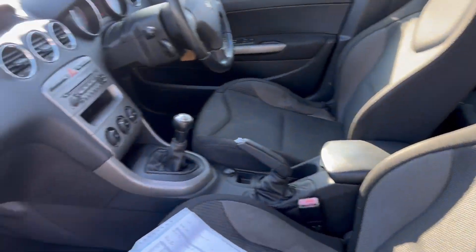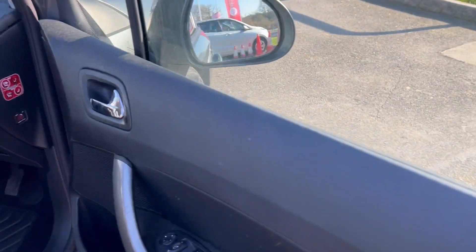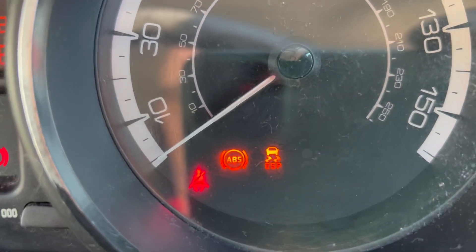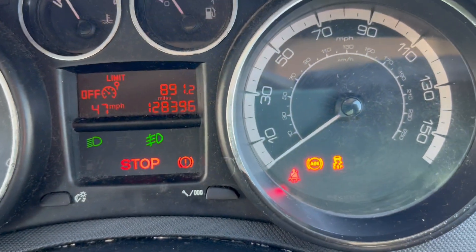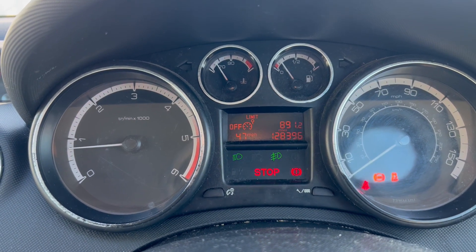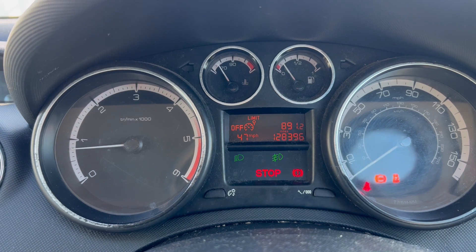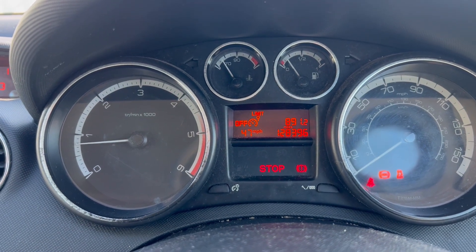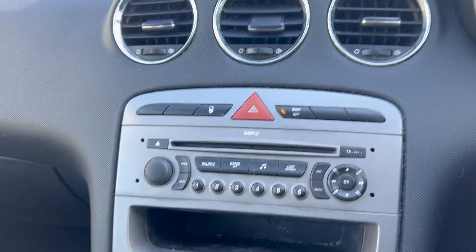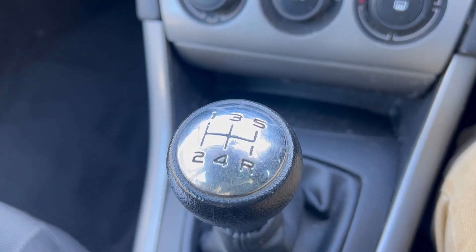I'll go through the service history with you in a sec. Getting into the driver's side - we've got all the electric windows, electric mirrors etc. Getting back to the warning lights: we've got an ABS fault and ESP fault - I think that's all related to the ABS, it might be a simple fix like replacing an ABS sensor. We have a mileage of 128,396 miles. The stop light only came up because of the ABS warning light. Aircon appears to work but it's very cold outside so it's hard to tell. Five gears, handbrake etc. all looks good.